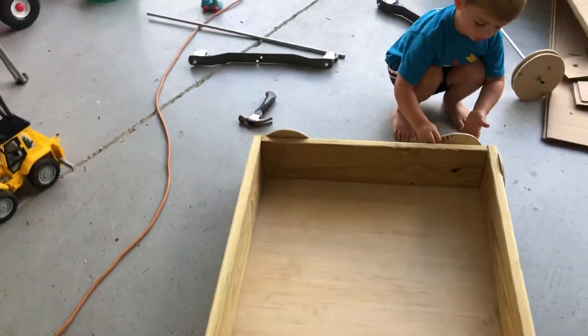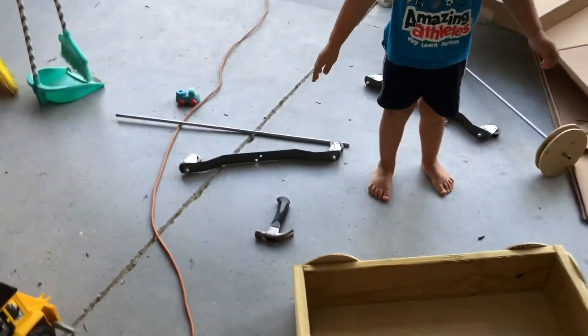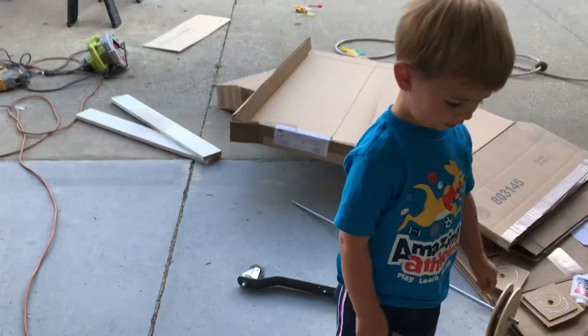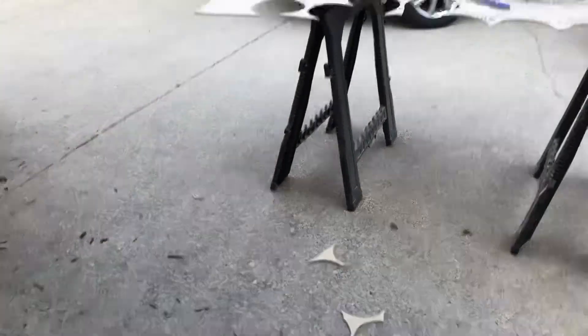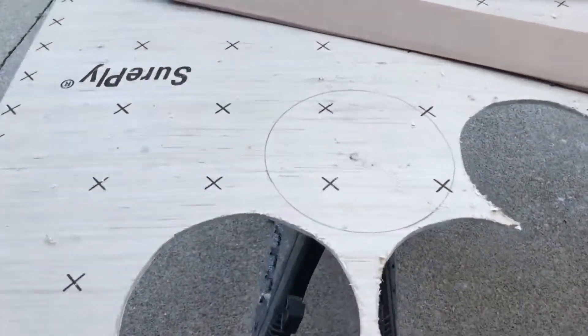So you cut out some wheels. What kind of wood was that? Plywood. Oh hey, Harper, you're doing a great job. And some metal axles we're going to use. Take out the plywood through the circles.